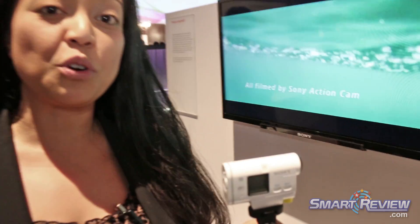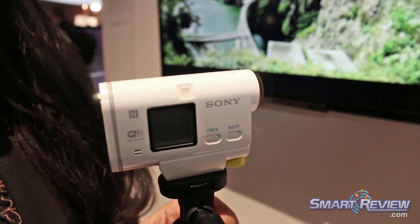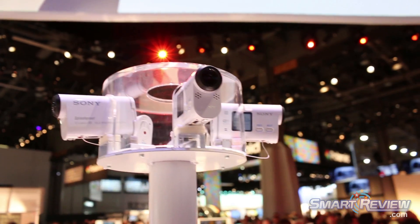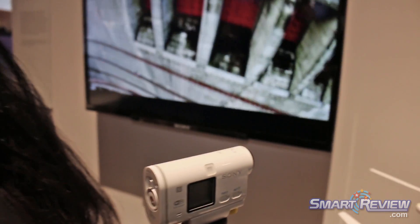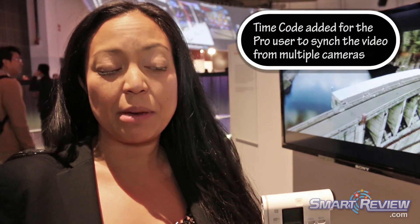You can basically overlay your data, which makes for really interesting feeds. It has built-in Wi-Fi and NFC, so you can control up to five of these cameras at once remotely with our LiveView remote, or your tablet, your iPad, or any smartphone that has Wi-Fi capability. It shoots to micro Memory Stick or micro SD card, so you can expand the memory.